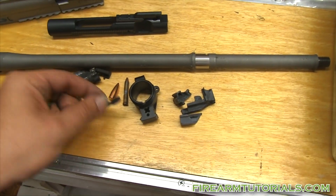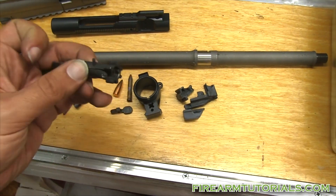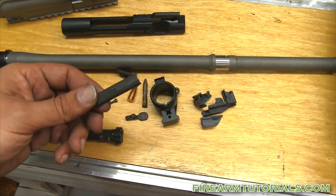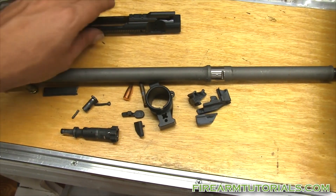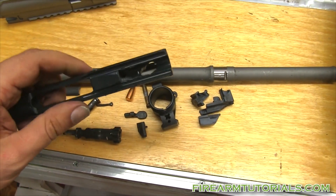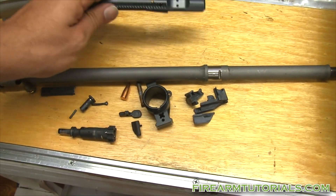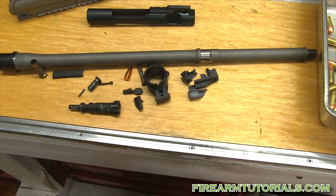As for the damage: the magazine catch was broken. Here's a look at the bolt — the extractor was blown off and it's pretty mangled. This is obviously garbage. The bottom of the carrier came out the mag well during the kaboom, and here's the other part of the magazine catch. Here's the bolt carrier — I ended up just using it as a cerakote practice piece, since the part that sheared off makes it unusable.